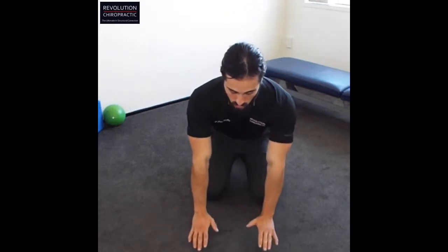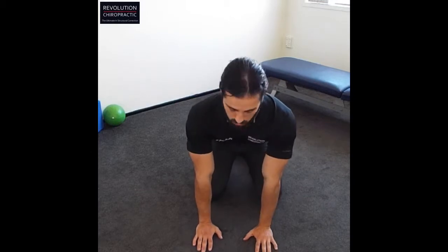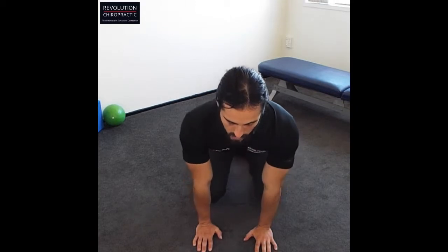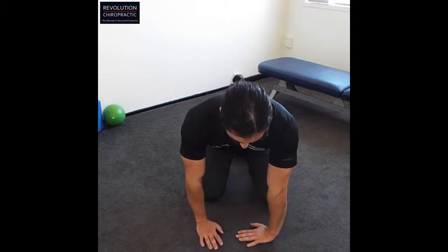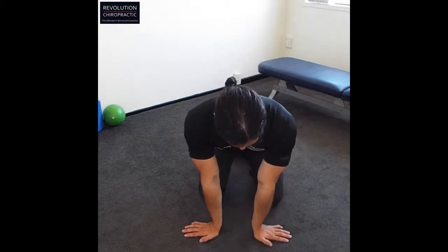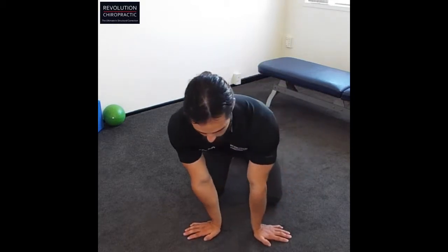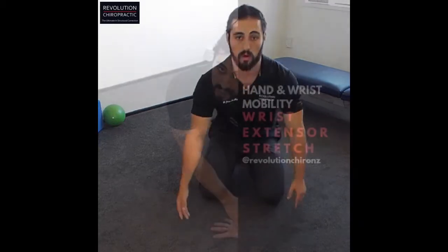So the first one, you're going to go onto your hands and knees. Don't put too much weight through the wrists if you've got a lot of wrist pain and problems. We're just going to lean forward and back, gently moving to stretch out the forearms. Then you're going to turn the hands in, move side to side, and then turn the hands out. Keep the crook of the elbow facing each other and lean side to side just until you feel a little bit of stretch through the forearms.